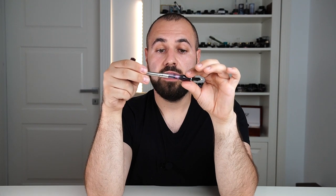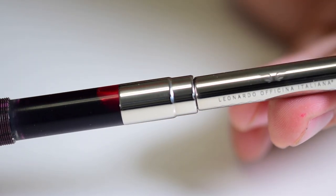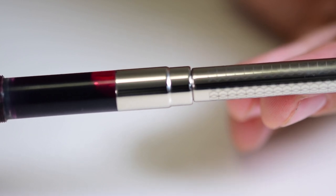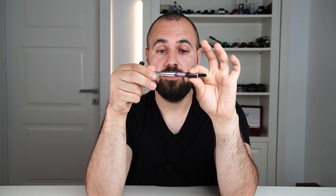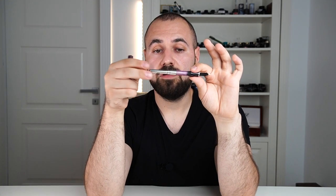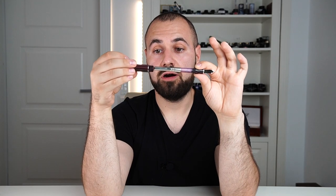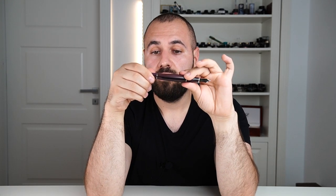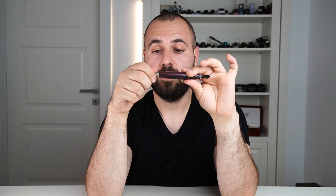Now let's see the filling system. This is a captive large converter — which most would call a piston since it doesn't come off — and it has a huge ink capacity. It's easy to wash, easy to operate. An interesting feature is that once you reach the top it starts to skip, which prevents breaking the rod if you tighten the knob too hard. Like all Memento Zero Grandes, we have a key and knob that is removable so you can operate the filling system without removing the barrel.